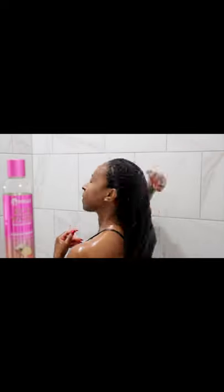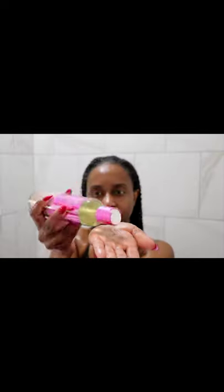The rice water shampoo smells amazing and will give your hair the boost that it needs. It lathered immediately, removed my product buildup without stripping my hair.